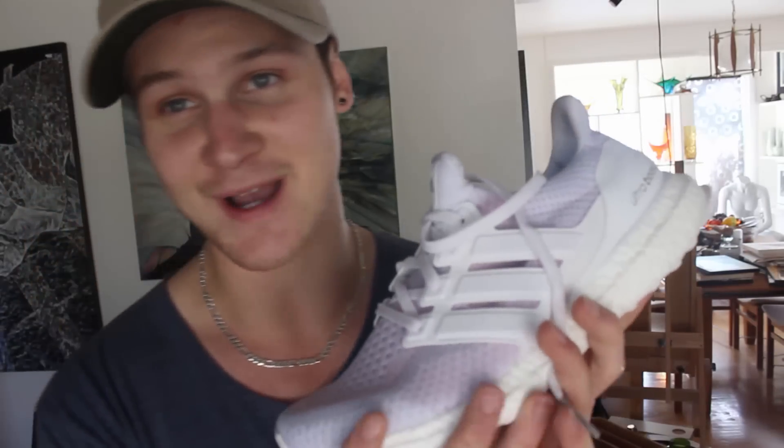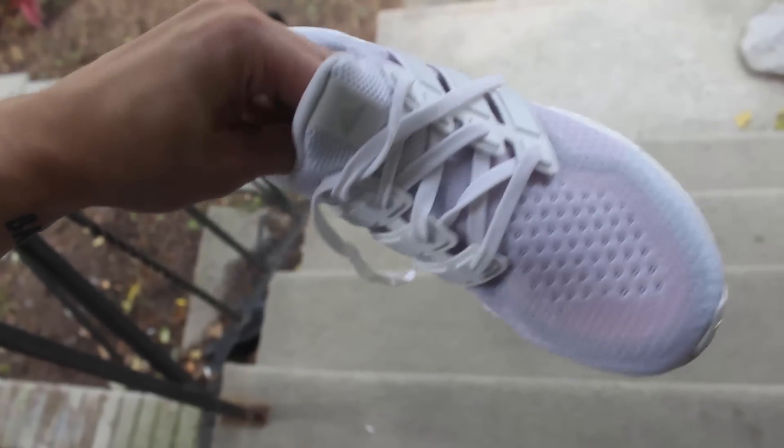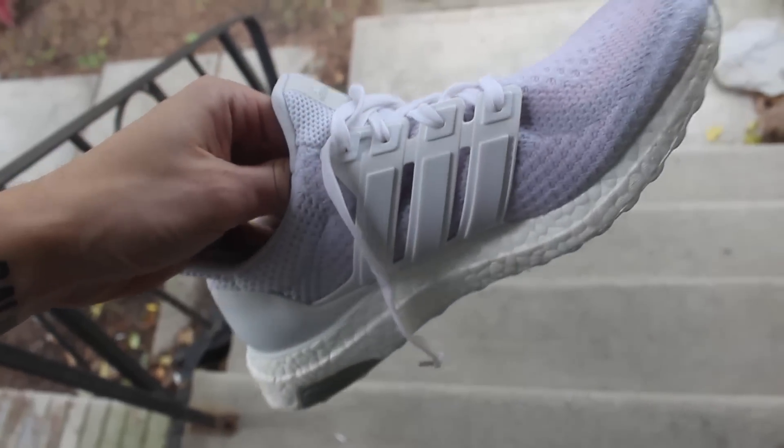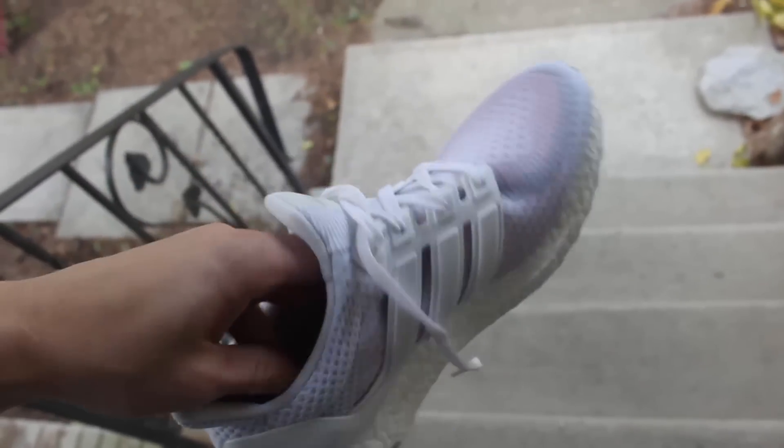Everything else stays white, which is dope, man. Pink is in with the sneakers. This is probably the easiest custom I can show you guys. All you need is a $9 shirt — or even a $2 shirt — and a pair of white kicks. A fabric kick works too, man. But there you go, there's the newest custom from Name Brand.